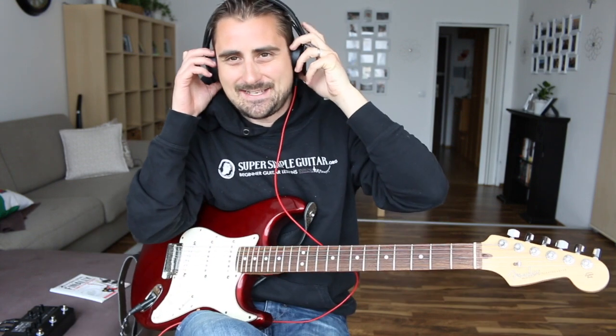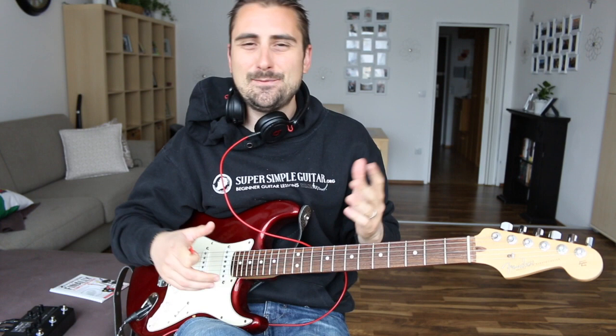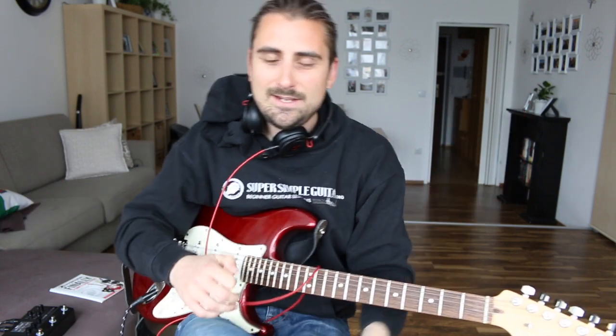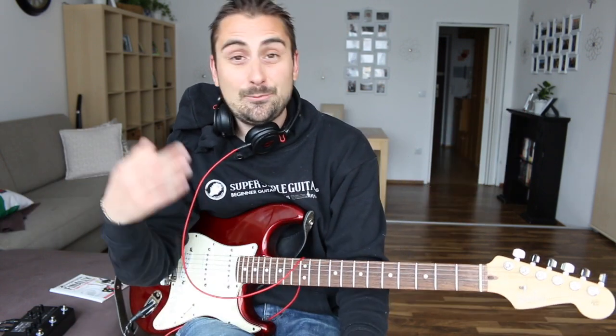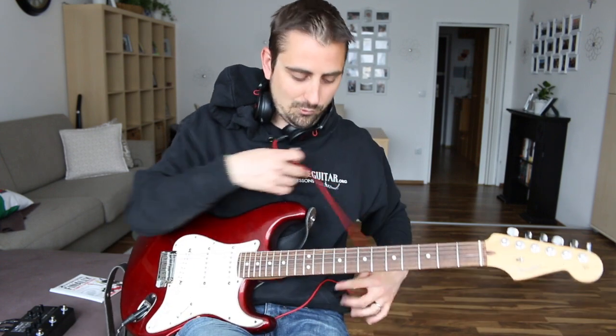Henry Olson here from Super Simple Guitar, and today I want to welcome you to a Green Day lesson — one of my favorite Green Day tunes. When I was 11 years old, Green Day's album Dookie was my favorite album, and I'd listen to it all the time. It was really cool to hear it on the radio the other day with my son and turn it up loud, and that inspired me to do this lesson.